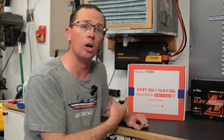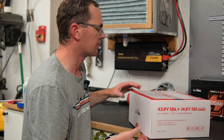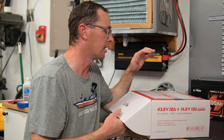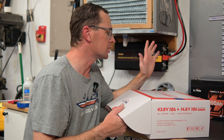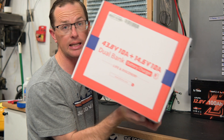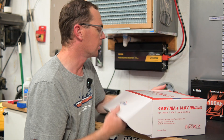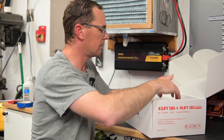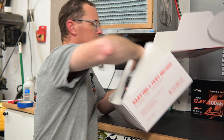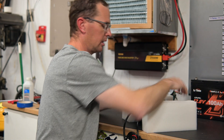Let's go ahead and get this thing open — it arrived from Leadtime a while ago and I haven't been able to get it on the boat yet, so we're doing a quick unboxing. High level specs: 43.8 volts at 10 amps for the 36 volt side, and 14.6 volts at 10 amps for the 12 volt side. So this will do both a 12 volt and a 36 volt battery, and a couple different battery chemistries as well.